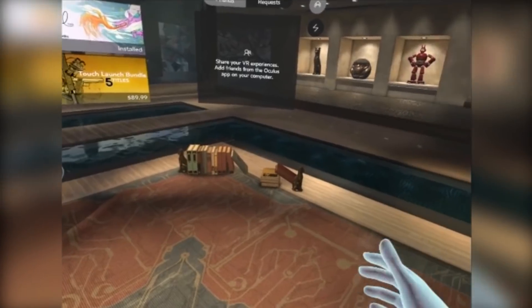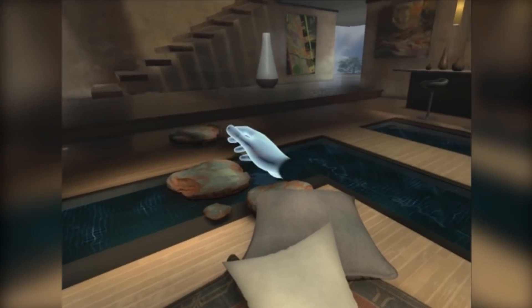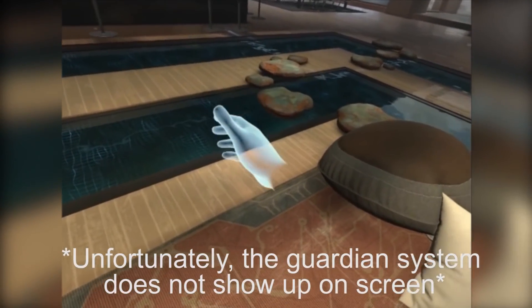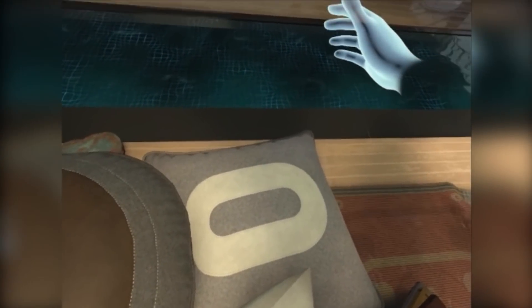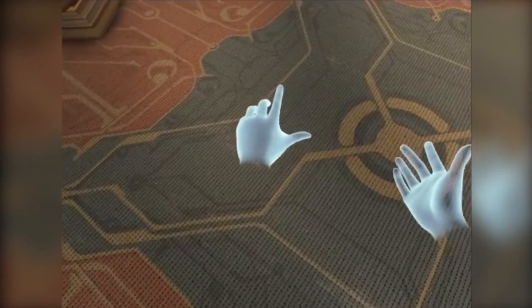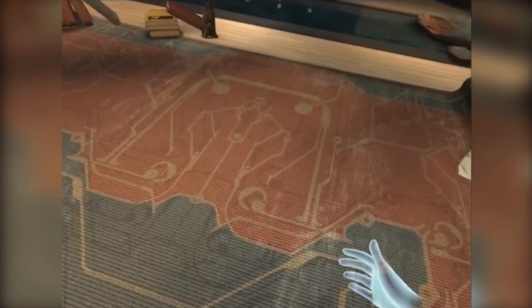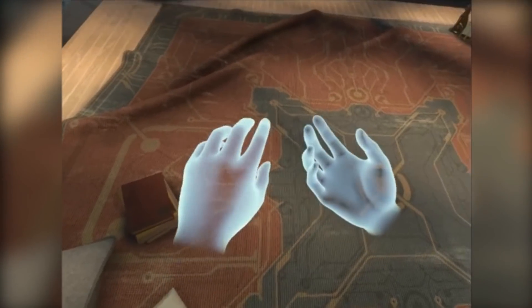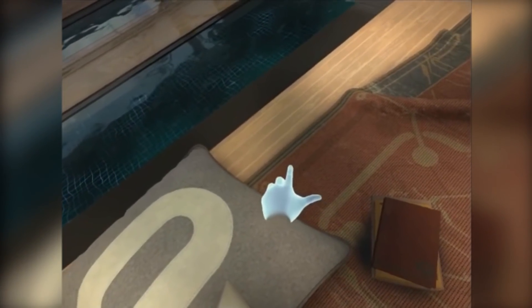I'm just going to test the limits of the tracking here and see how well it holds up. This is where I kind of start to run into my Guardian system — just walking along the bounds. Let me get on the floor and move around — tearing the cables around here a bit. Everything seems to work really well. I think I will go for the third sensor for completeness so I can go anywhere I want in my room, but so far this is definitely not bad.